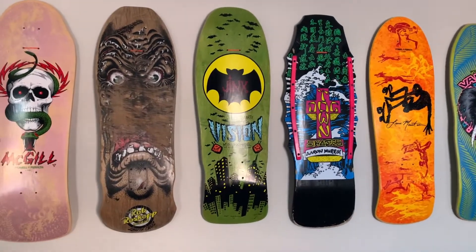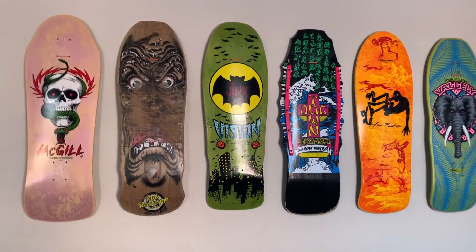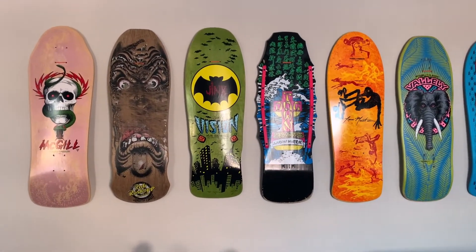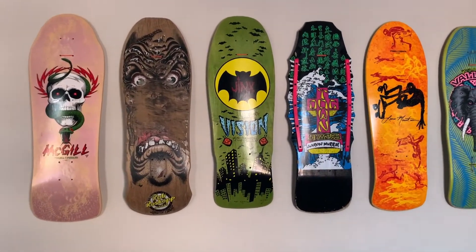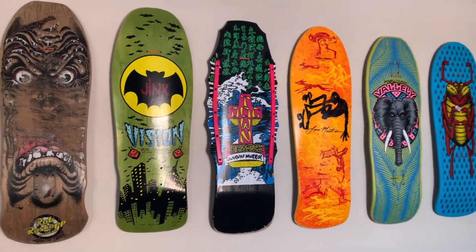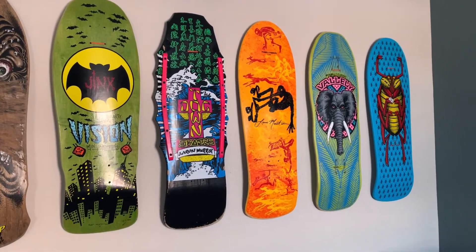Moving along, we get into my only actual deck from the 80s here. This is not a reissue — that's the Santa Cruz Rob Ross, and that is OG. It was a wicked find, and there's a story behind that one that I'll let you guys in on when I do the review on it.